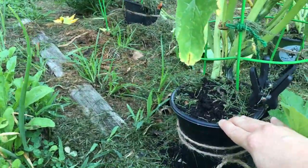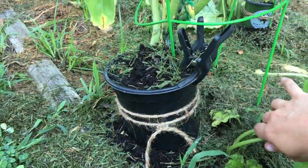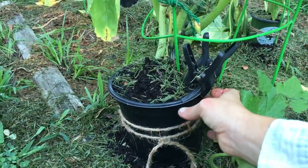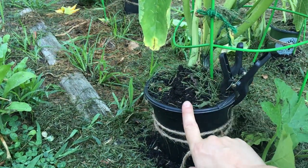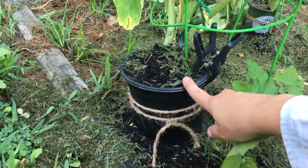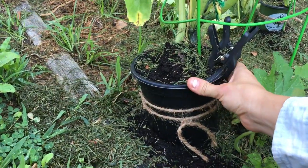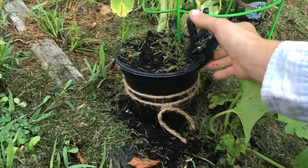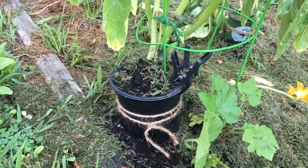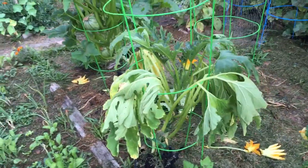I cut the stem on both of these plants and dug out the vine borer, which was not very pleasant — but that's gardening sometimes. I cut open a plastic container because the cut in the stem went pretty high up. I took the container, cut out the bottom, cut the sides, put the container around the stem, and filled that with fresh compost, then secured it with some clamps and twine.